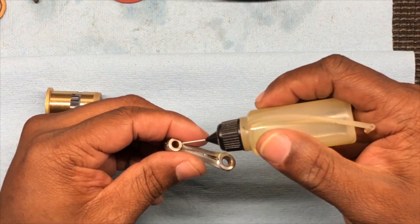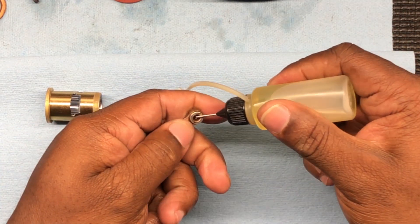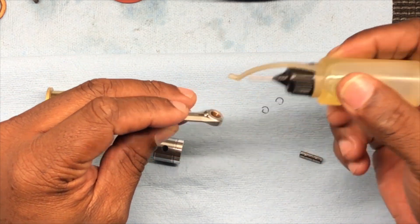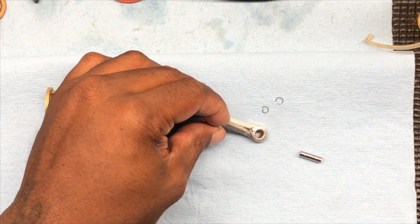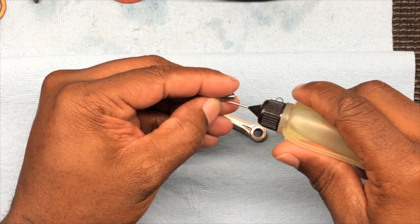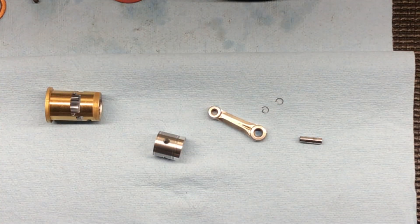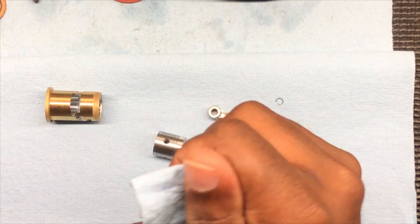The first thing to do is take a little bit of 3-in-1 — it doesn't matter what you got, air tool oil, whatever you're working with. Just something — no WD-40. You just want to lube it up. Take your pen, lube that up so that thing slides better. Wipe your hands.